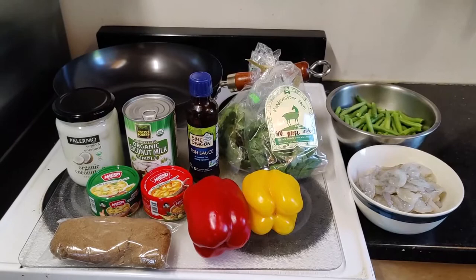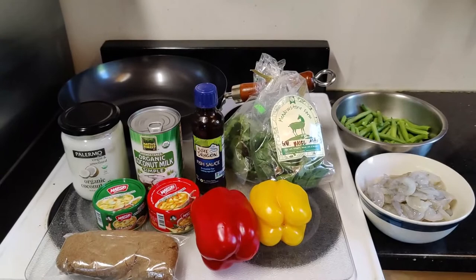Hi everyone. Today we're making Thai red curry. We made this for some friends of ours recently and they asked us if we would share the recipe with them.